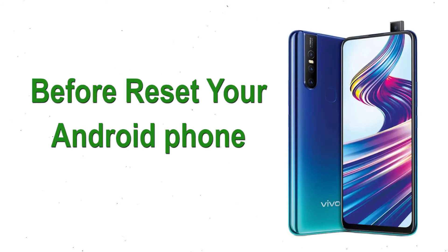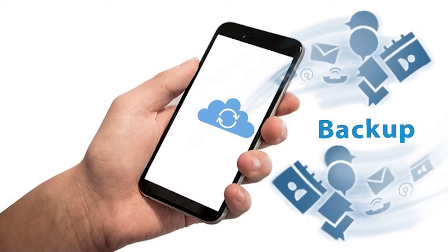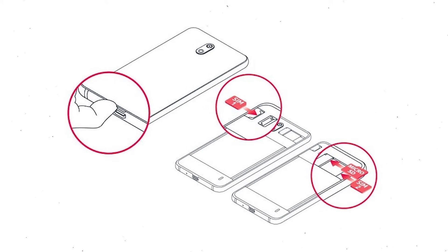Before resetting your Android phone, keep your mobile safe. Make sure the battery is properly charged before resetting — if less than 50%, charge your mobile first. Also make sure that the data on your device is backed up so you do not lose valuable photos or documents. Reset deletes all your mobile data, so remove your SIM and SD card.